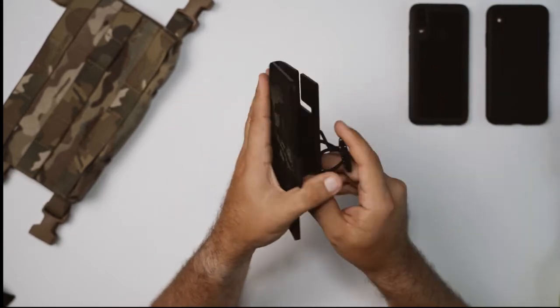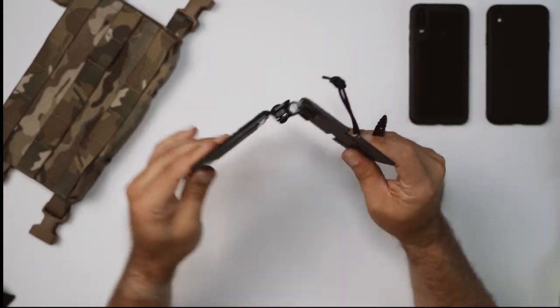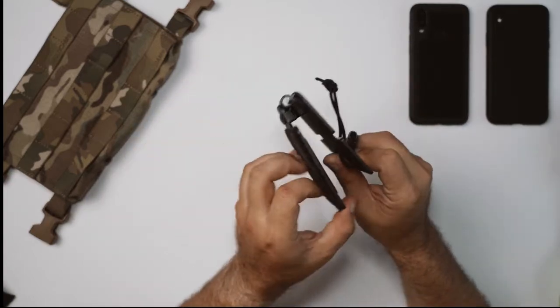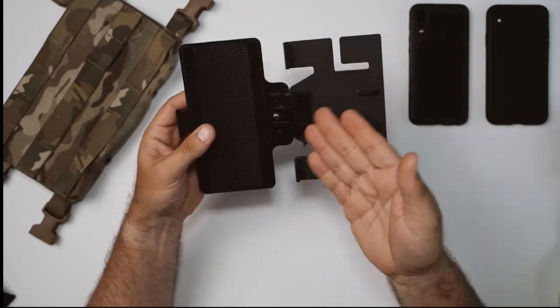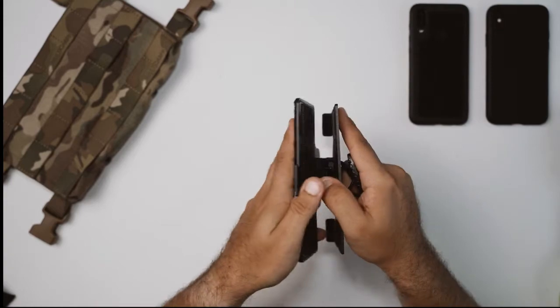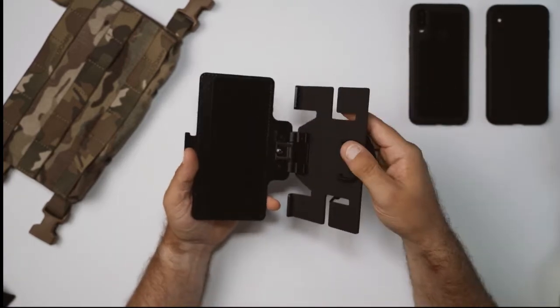All you want to do is just get it over top of the T-post and that will allow you to get in. One of the things you're going to notice is you're going to get 180 degrees of articulation out of that hinge, and you'll also notice that there is no sound and it is completely stepless, which is great for completing any tasks you need to do.